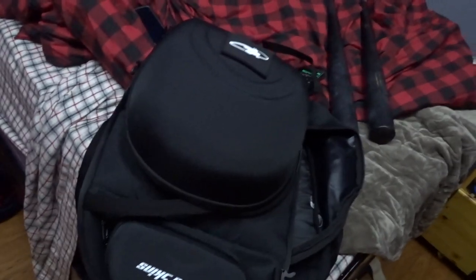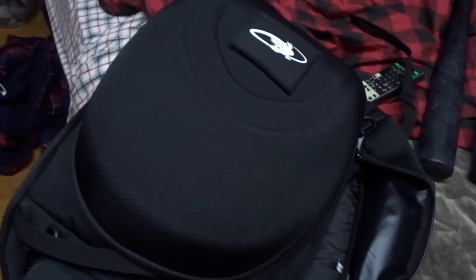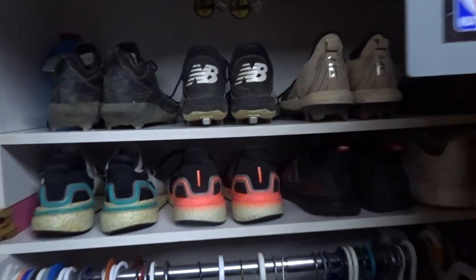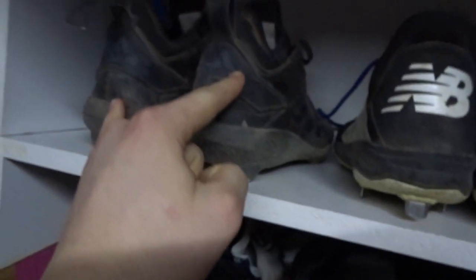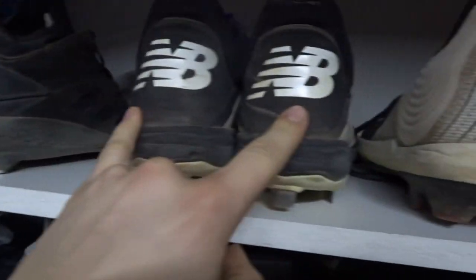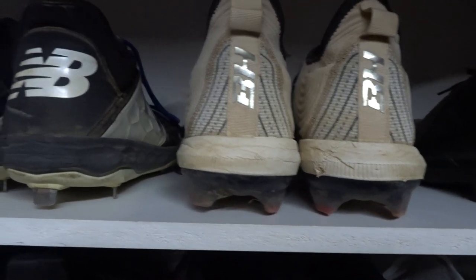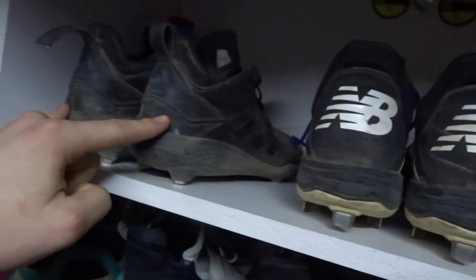I don't put my cleats in there because it is winter time — it's just the end of January and I have a long time before baseball season. I'll probably end up just putting my sneakers in. For example, I'll put these ones for school use until the end of exams, and then these are my practice cleats and these are my game cleats. These ones will be in the bag on the weekends, these ones during the week, and these ones will be at school always.